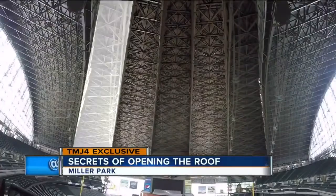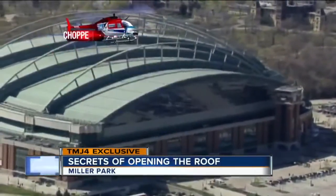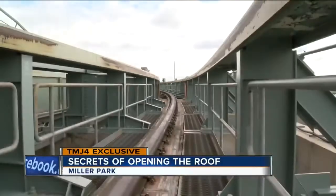The Miller Park roof is made up of five steel panels covering 350,000 square feet and weighing more than 24 million pounds. Moving at only a half mile per hour, it takes 10 minutes to completely open or close.